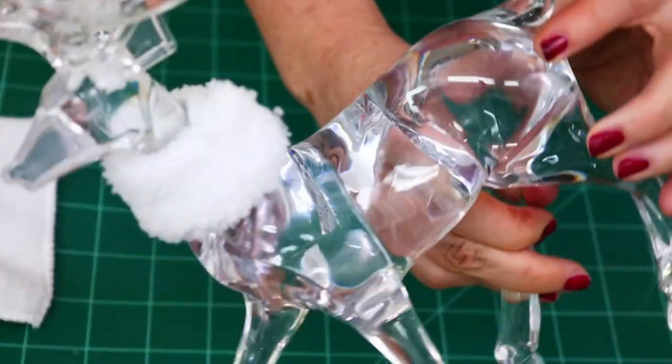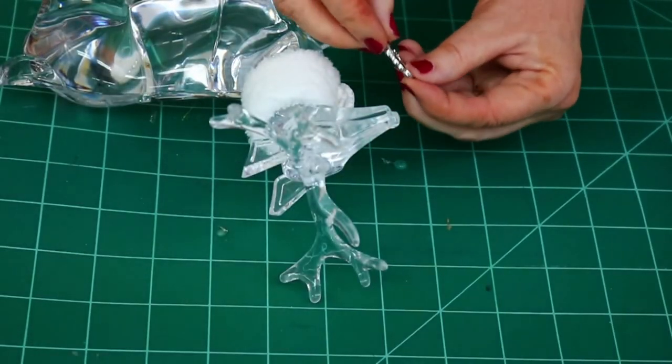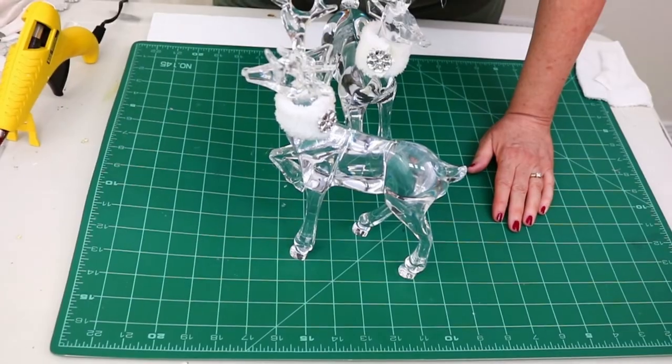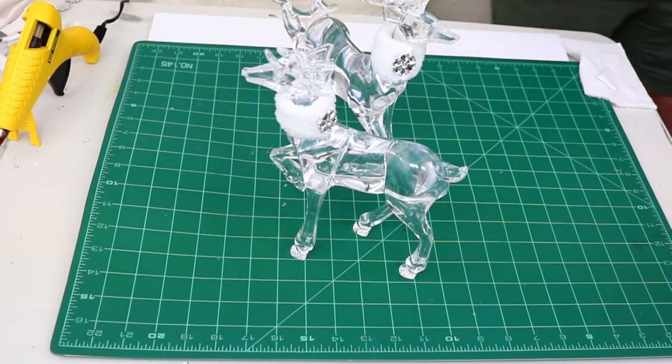Now that the collar is on, I decided he needed a little more bling, so I'm going to hot glue this sparkly flower onto the seam. Here they are — look how cute they are! I adore them and can't wait to put them out this Christmas.